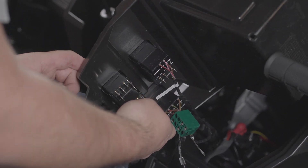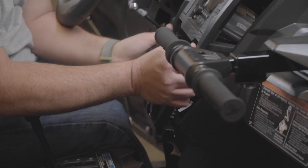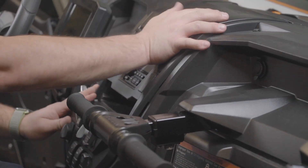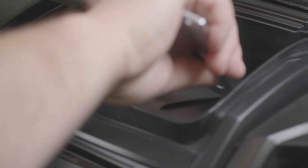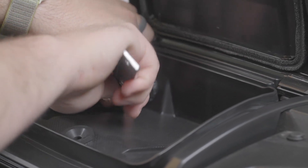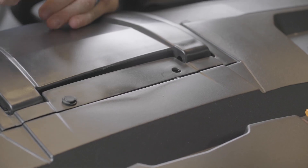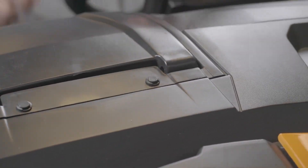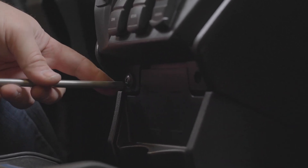Turn on the vehicle and test the audio roof for functionality. Step 42: Install the two push pins in the top pocket. Step 43: Install the two push pins on the top of the dash. Step 44: Install the two Phillips screws on the lower dash.